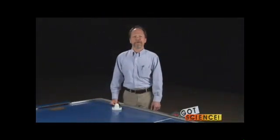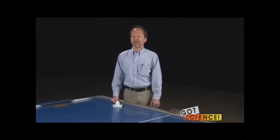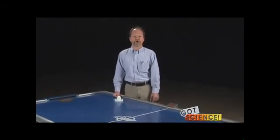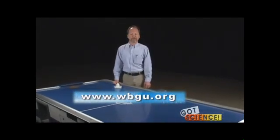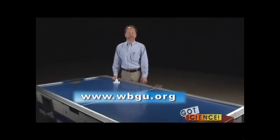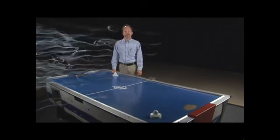When you've completed the air hockey demonstrations, ask your students to explain why it would be easier to demonstrate Newton's first law of motion in outer space. As always, you can find an assessment example and additional discussion questions at our website. For Got Science, I'm Bob Midden.